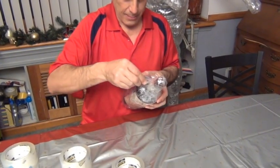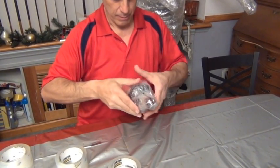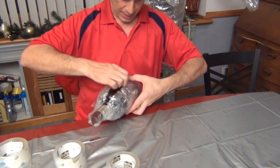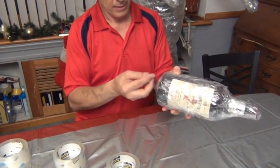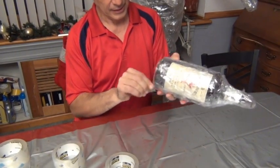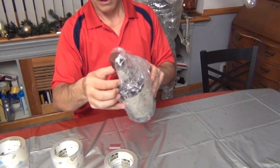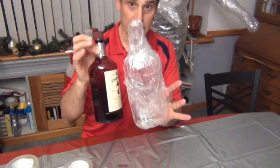It comes right out because there's no sticky side in. Now I should be able to get this thing right out of its little plastic cast. There it is — there's my bottle, there's my mold.